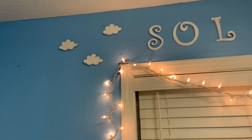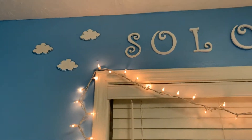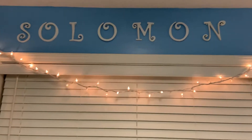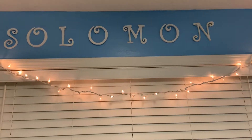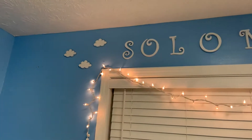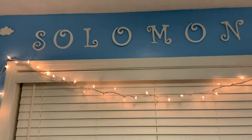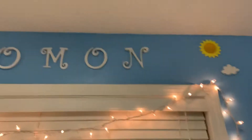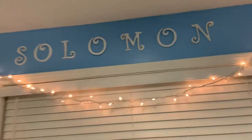Those little clouds I stuck up — ignore that little burn on my hand, it's carpet burn. Those clouds are from Party City; I had those left over from my first son and used them in his nursery. The letters came from Michael's, and so did the sun and the cloud. I'm thinking about adding one more cloud there and then just a clear roll of lights.